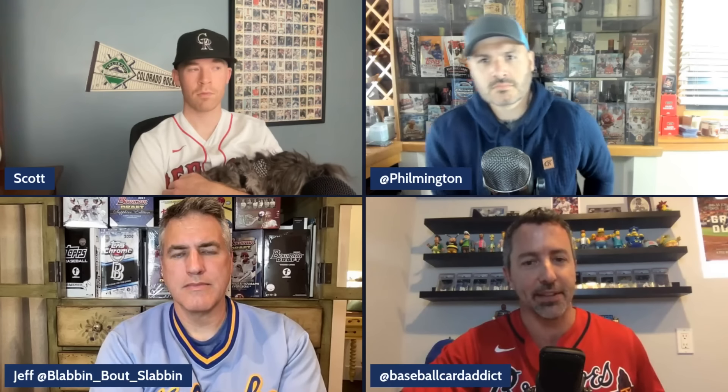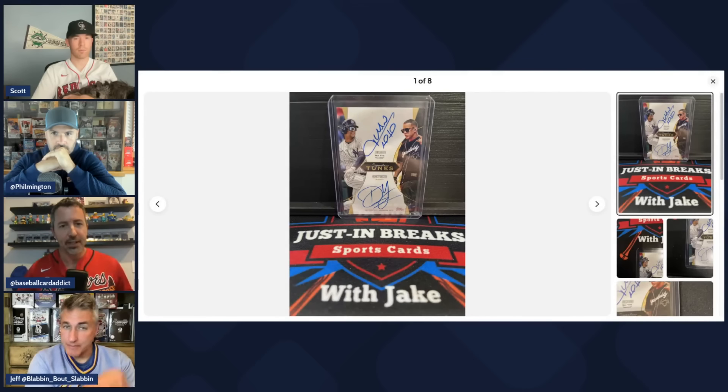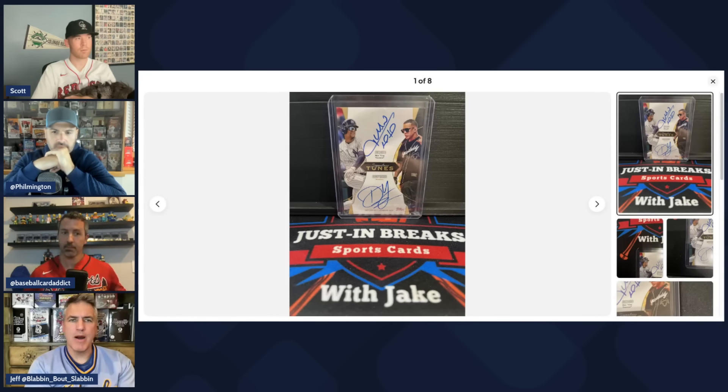Phil shares his screen to show an insert set he didn't know would be in the product: Signature Tunes. It pairs a player with the artist who performs their walk-up music — for example, Soto paired with Daddy Yankee. What makes it notable is that both the player and the artist are featured on the card, and crucially, these are on-card autographs, not stickers. Many inserts in this product are stickers, so this stands out as having real potential.